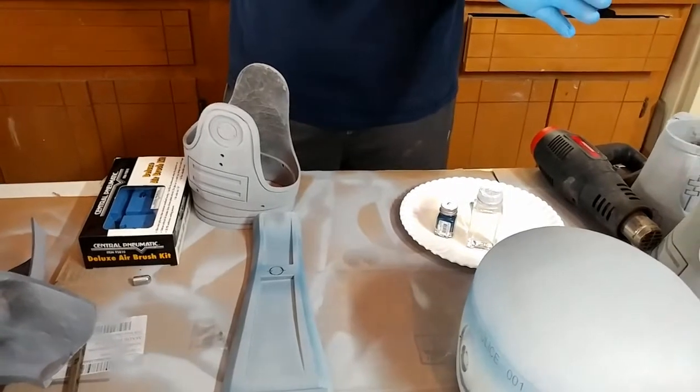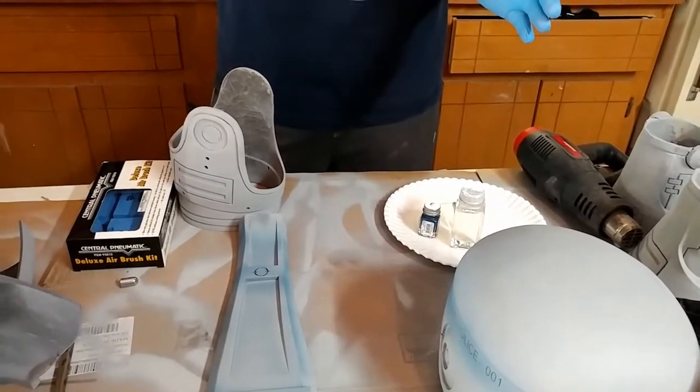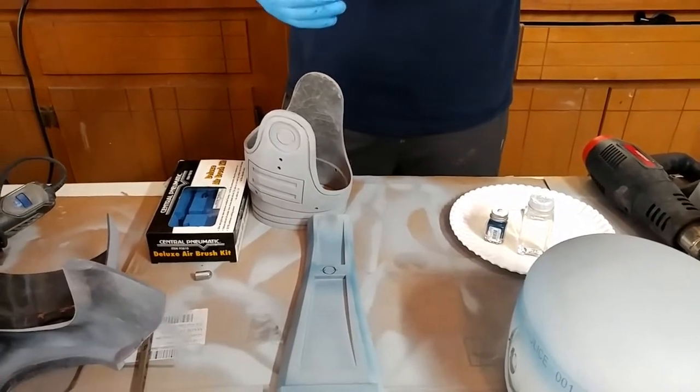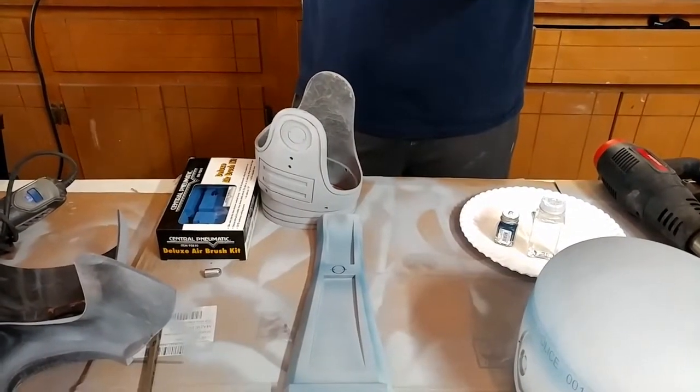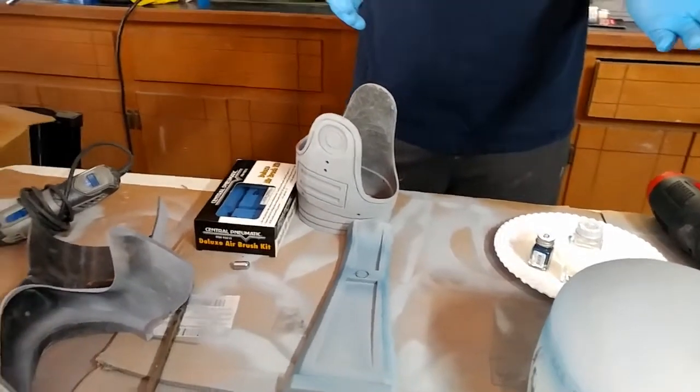On my original 3D printed Robocop suit, I liked my paint job but I didn't think it was the best. I think I could have gone a better route, which I'm going to try to do now and use some airbrush techniques on it.